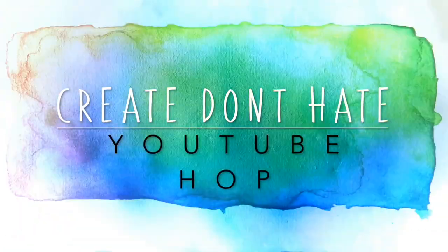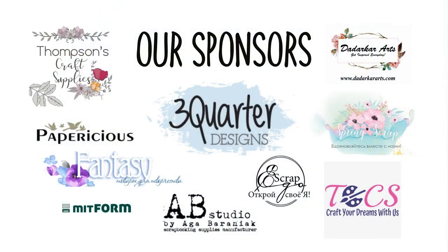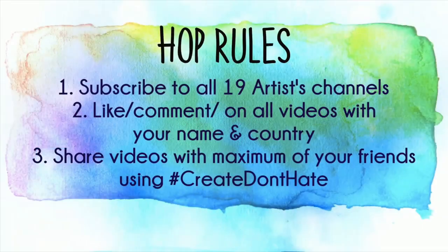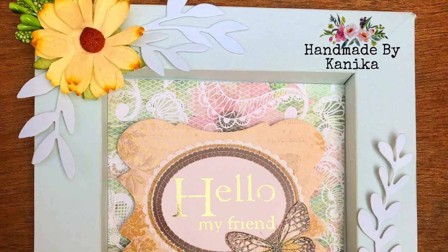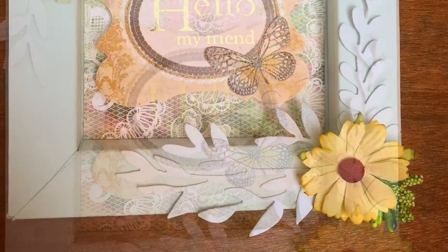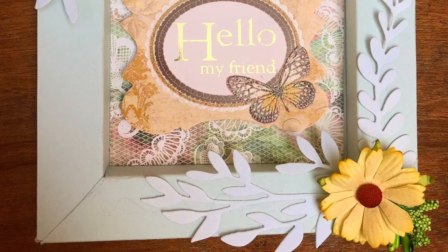Hello everyone, welcome to Create Don't Hate YouTube hub. Kanika joined this site from Handmade by Kanika, and I welcome you all in this video. If you're new to my channel, do hit the subscribe button and turn the bell notifications on. Today in this video I shall be making this shadow box. Make sure to watch the full video as one of the lucky winners will receive this shadow box from my side.